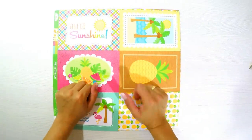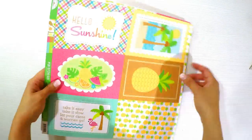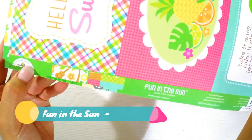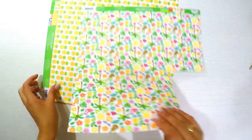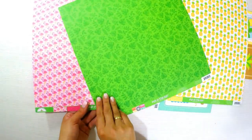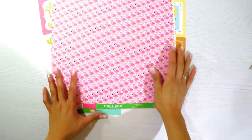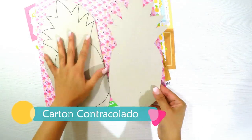Hello, welcome back to my channel! I am super happy to be here with you because we already started the summer project, but this week I will bring you a special project. I will use the collection called 'Fun in the Sun,' inspired by this summery piña theme that I love — papers with pineapples, flamingos, and very vibrant colors like orange and green.